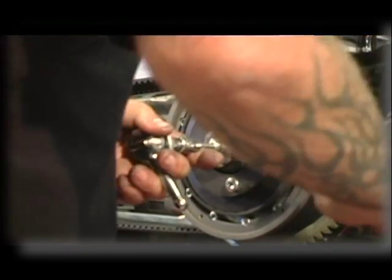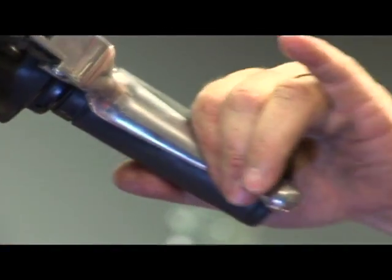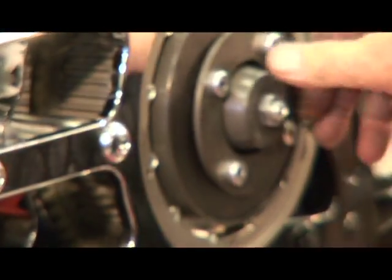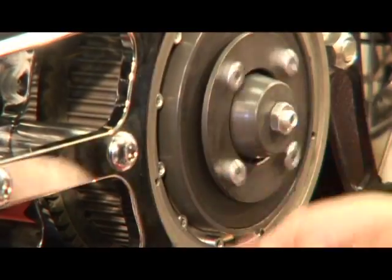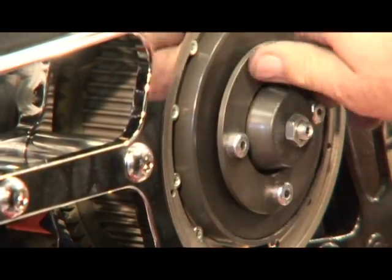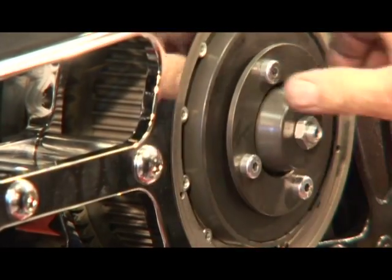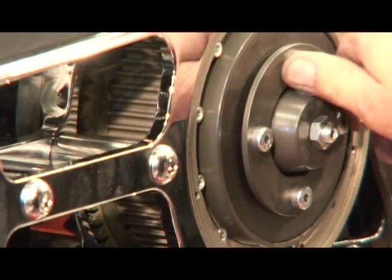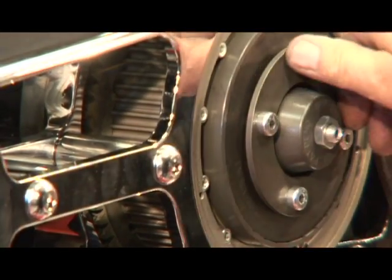Lock down this nut. When your clutch is adjusted properly, you should be able to grab your clutch hub and spin it freely. If you can't do this, you need to start over with your clutch adjustment because something is wrong — if you can't pull it in and spin it around, it's not going to disengage.